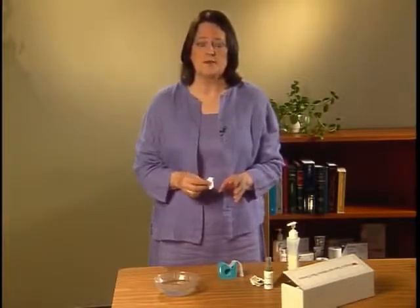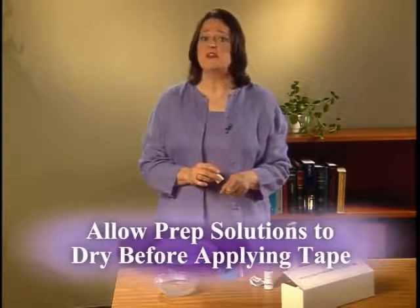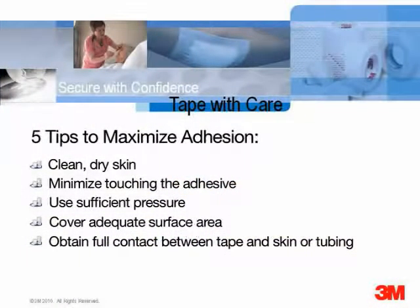An alcohol wipe may also be used to remove excess oil, but since it is very drying it should be used with care to protect at-risk skin. Cavilon no-sting barrier film may be used under the tape. If you are using a prep solution, let it dry completely before applying tape to maximize adhesion.